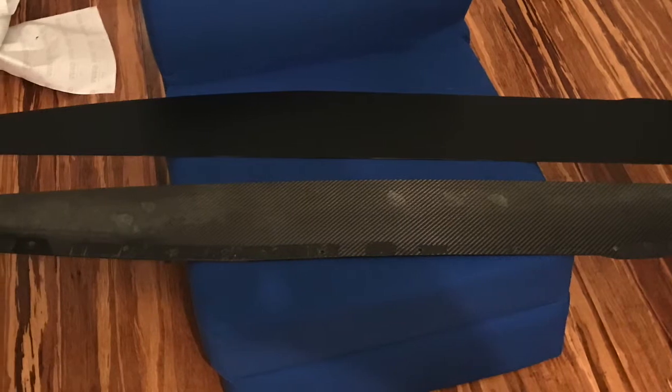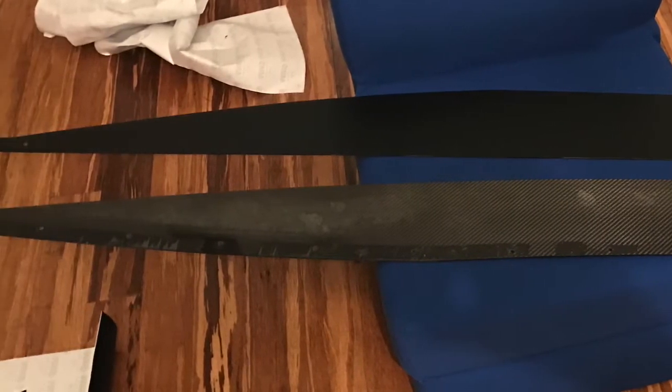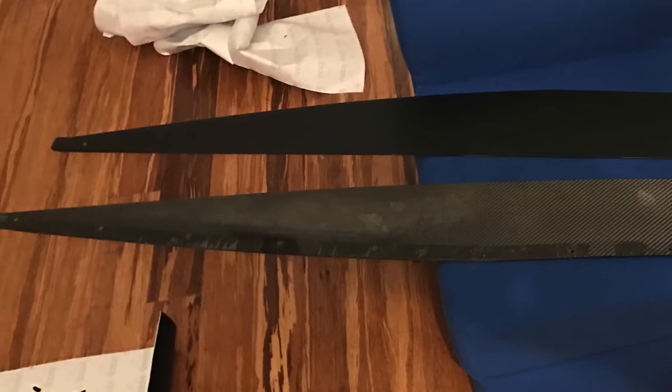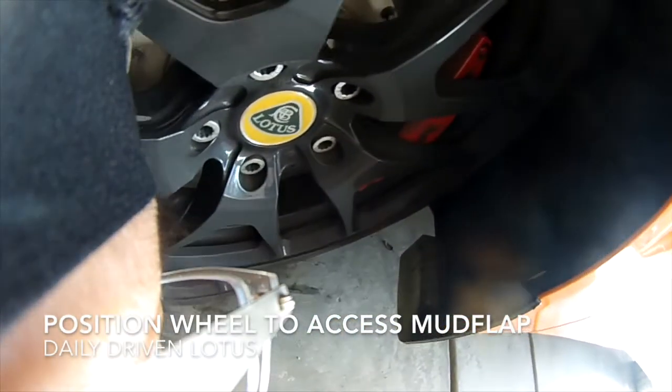I also decided to wrap the barge boards in satin black to match the black pack. You can see here there are four screws. This will need screwdrivers.